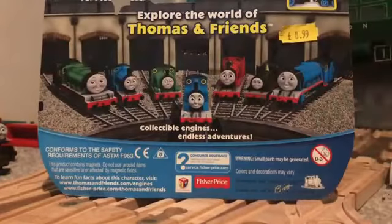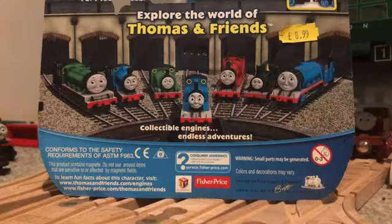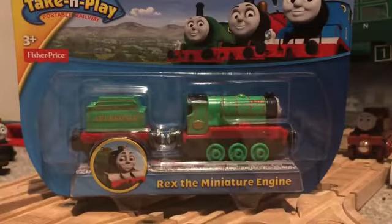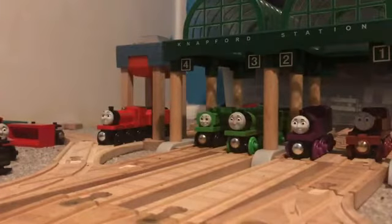I just happened to come across this engine so I decided to pick it up. I don't know if I'll ever use the miniature engines, as they are just a little bit smaller than wooden railway. But if I ever did, it would be wooden railway narrow gauge. Take and Play miniature engines is the best way you could do it.